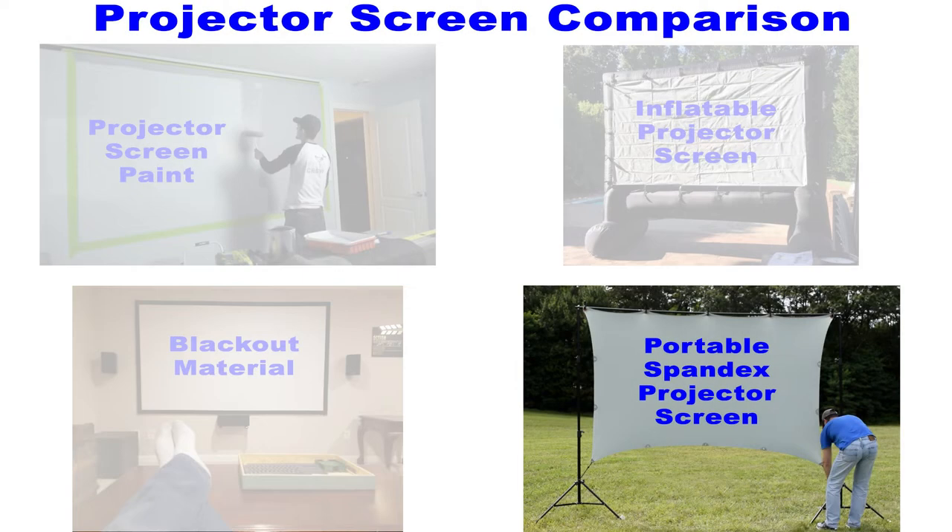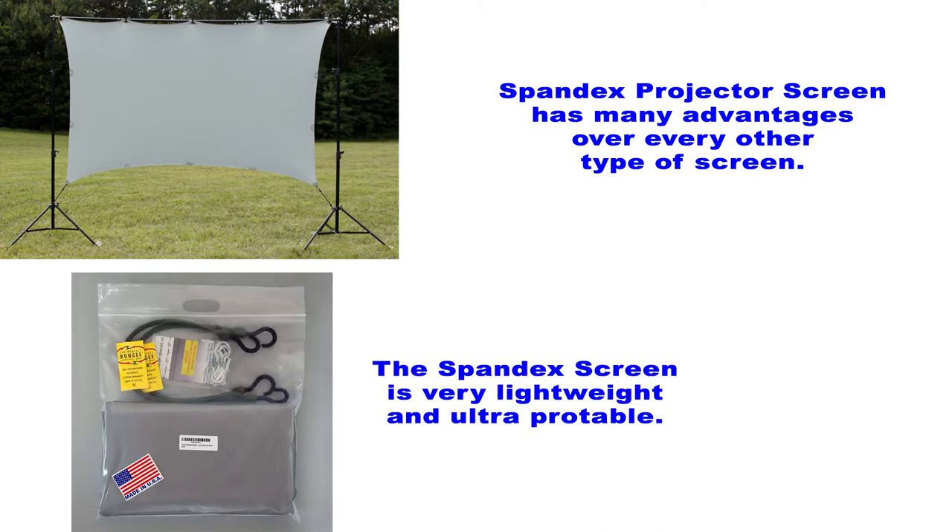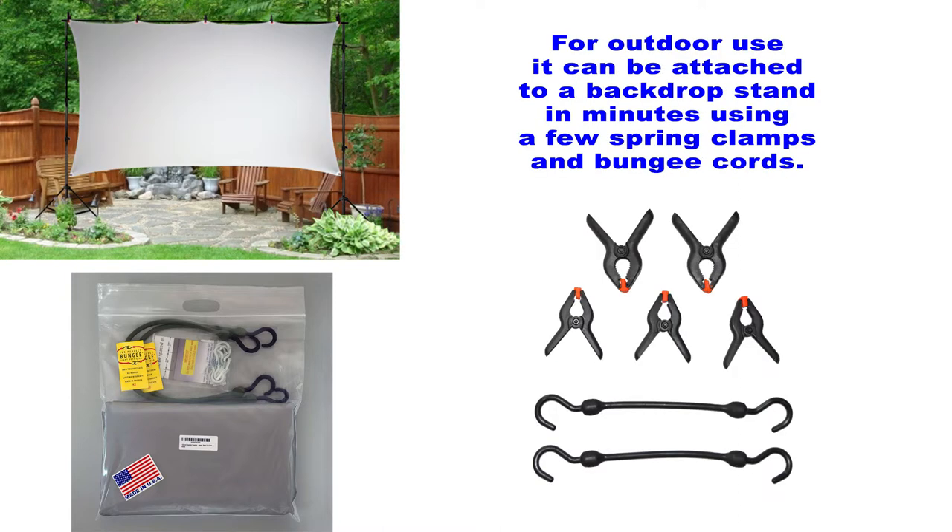I saved the best for last — this is my favorite screen by far: the portable spandex projector screen. The spandex projector screen has many advantages over every other type of screen. First of all it's very lightweight and ultra portable — you can fold it up and put it in a bag. Because it's so easy to put up and take down, you can use it for both indoor and outdoor use very easily. For outdoor use it can be attached to a backdrop stand in minutes using a few spring clamps and bungee cords.